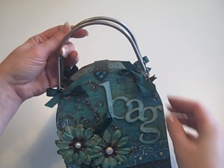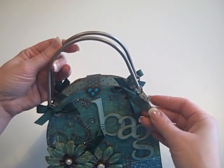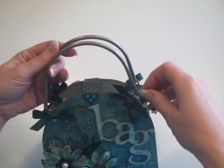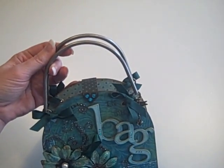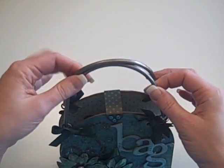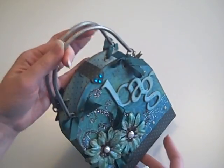I just kind of wanted to make it really girly. It has a little dragonfly charm here with aquamarine and emerald green Swarovski crystals. And then I used some handles that are from Seven Gypsies, and I'm just really pleased with how the outside came out.